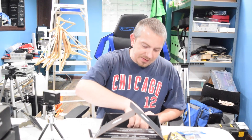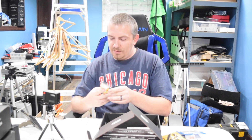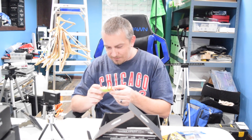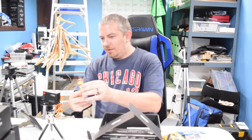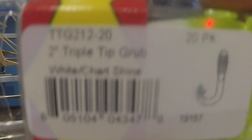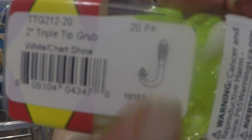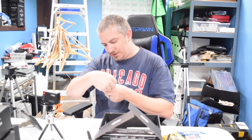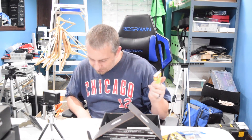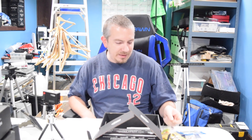We've seen these before — these are the Big Bite Baits, little crappie baits, a two-inch triple tip grub. It's got that really cool design we've talked about in the past where the tail feathers out in three directions. It's in chartreuse and white. It's a 20-pack — Big Bite Baits Ring Triple Tip Grub, $3.18 for the pack.